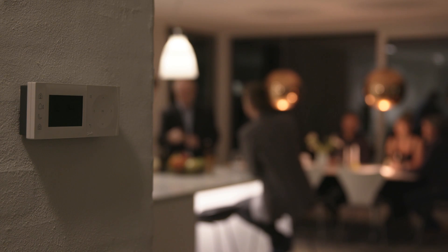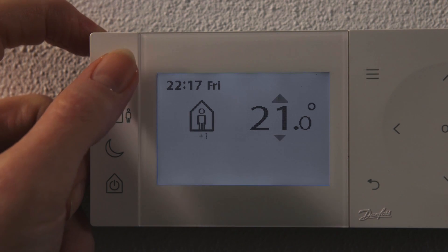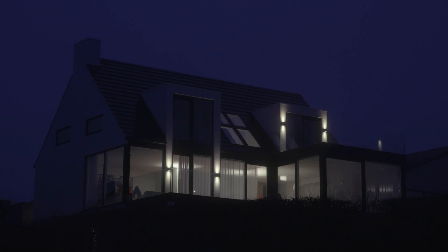If you are staying up late, you just press Home once to prolong the heating period with one hour. It prolongs one hour per press. TP1 puts you in control and delivers an intuitive experience.